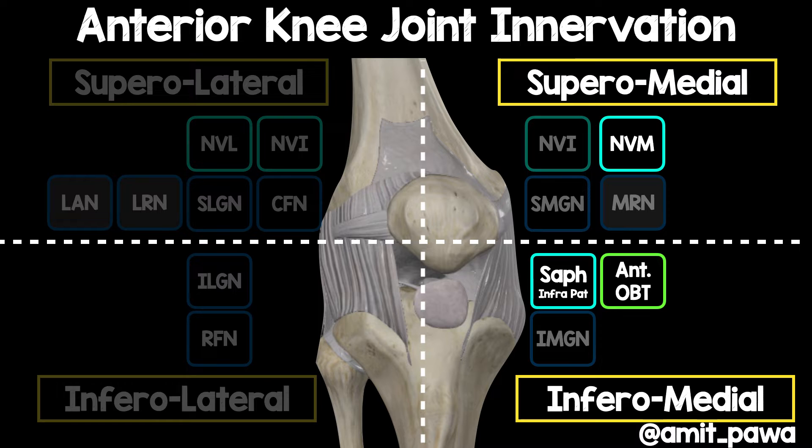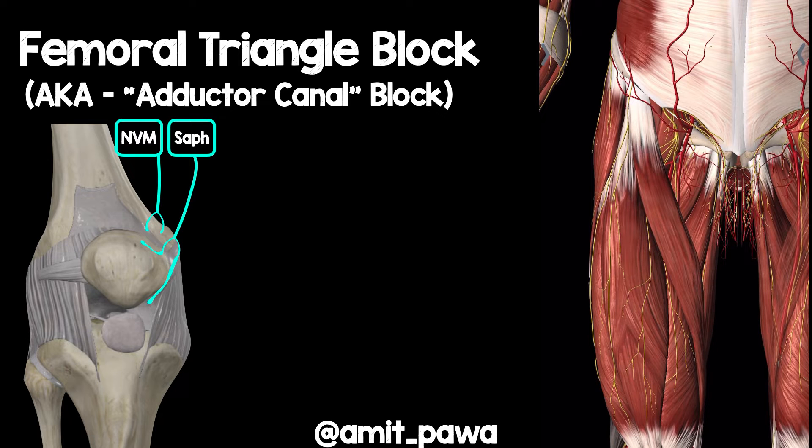Now let's look at the anatomy in a little more detail. I want to address the elephant in the room: aren't we talking about the adductor canal block? When we first started performing this block we called it the adductor canal block, assuming we were performing it in the adductor canal. What we're starting to understand with knee arthroplasty analgesia is that actually we want to perform our nerve block slightly higher up in that subsartorial tunnel.